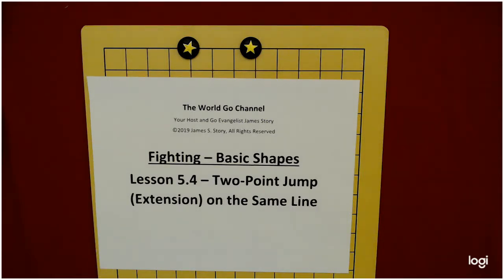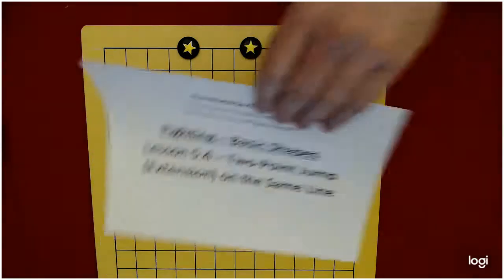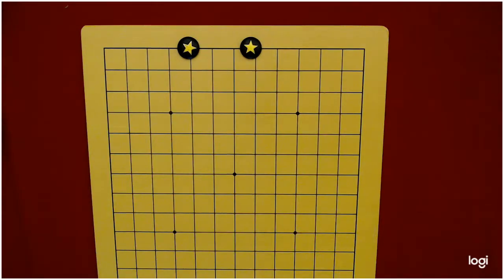The jump is usually perpendicular to the edge of the board — it goes into the center of the board. An extension is horizontal with the edge of the board, parallel with the edge of the board.